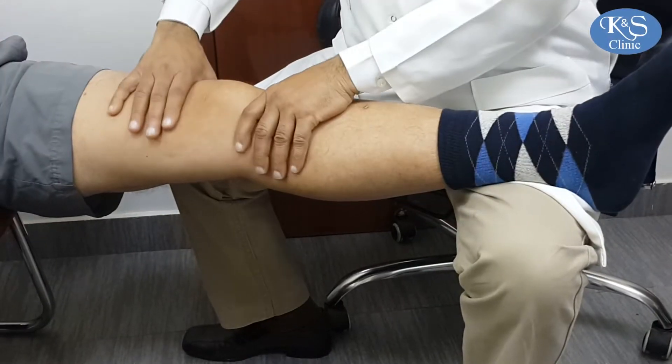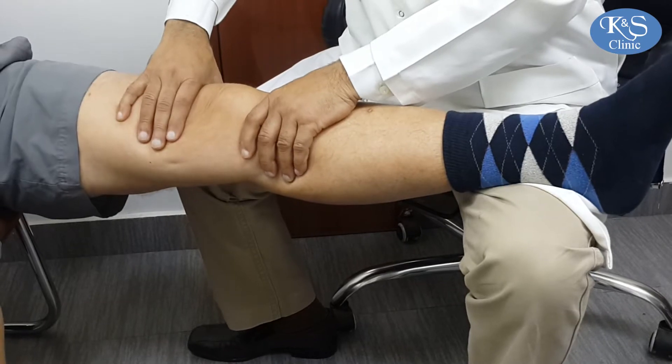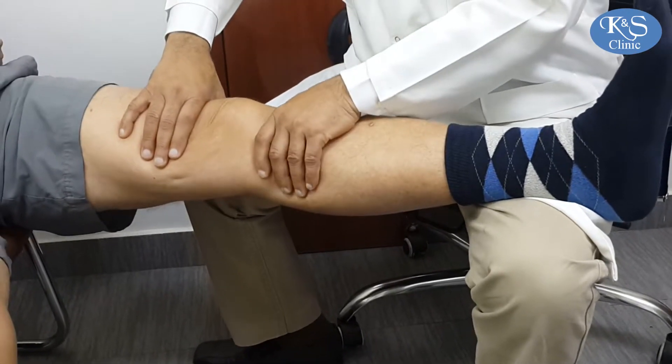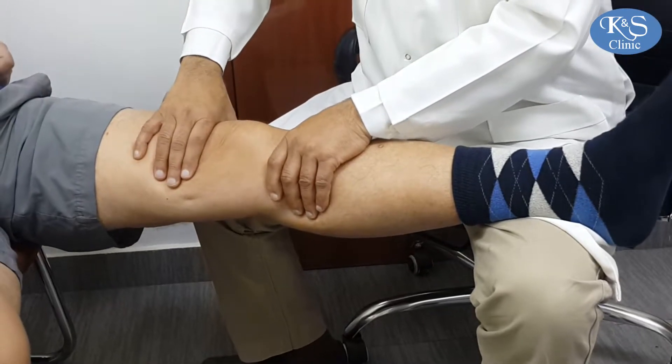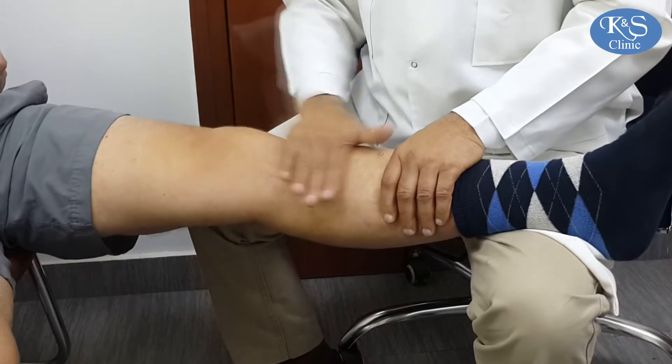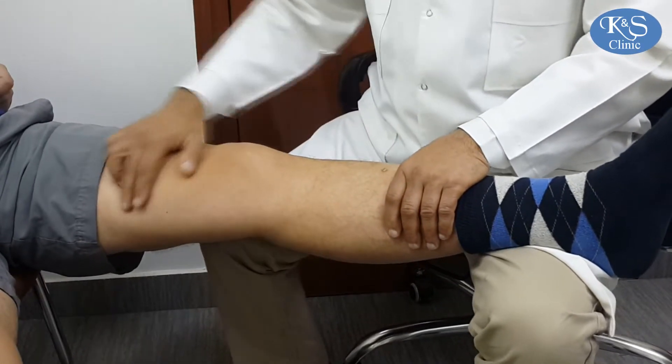So you can precisely say which part of the patellofemoral joint is damaged. I push it and see whether the patient winces — if he winces, there is a posterior capsular tightness. He will tell you, and I can also make out whether there is any deformity or not.